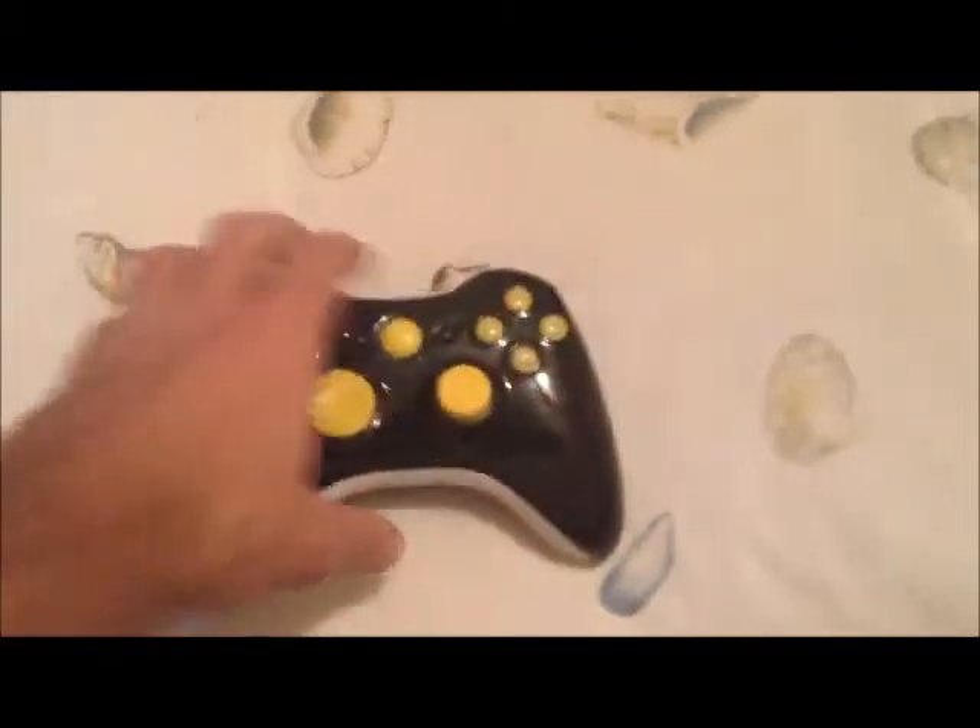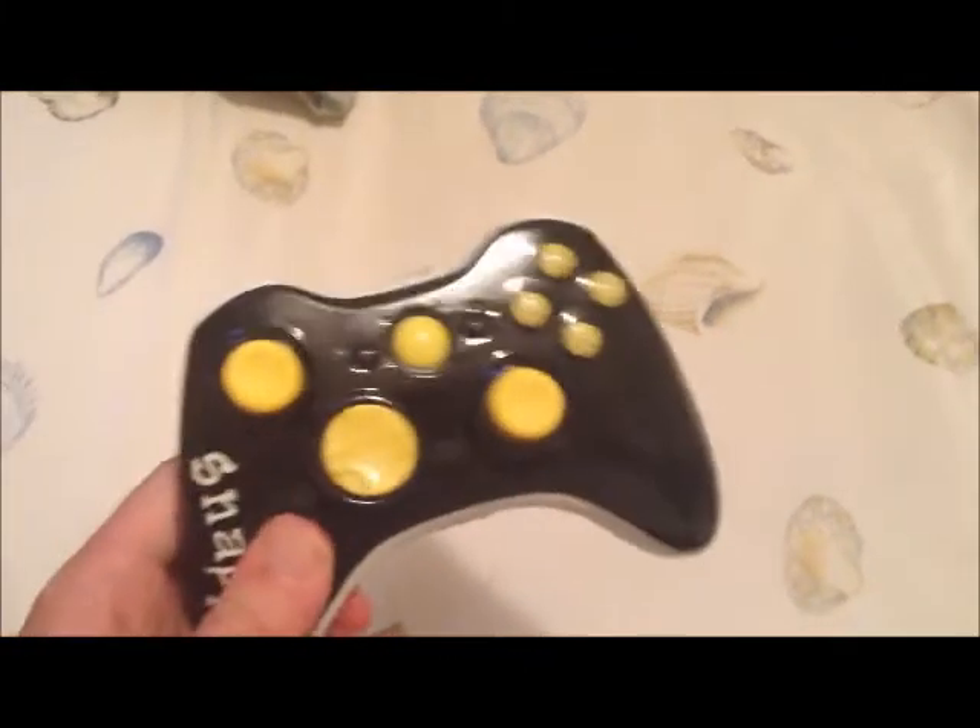All right, everyone, well, you saw it. This is the next controller that we've done, and as you can see, it's even shinier.